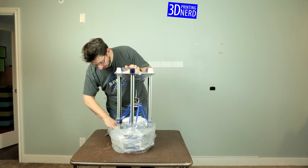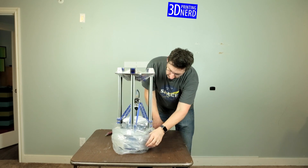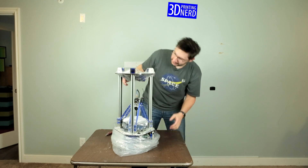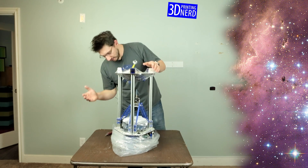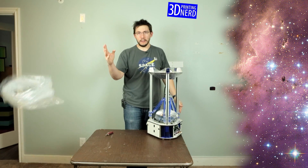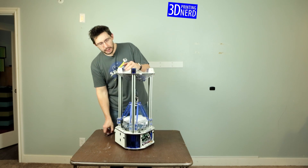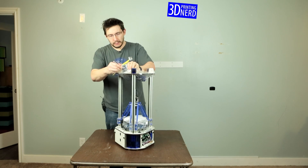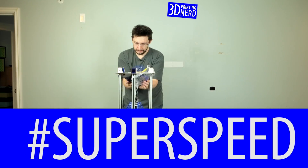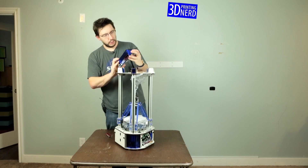This is my first Delta printer. I don't know if I'm so impressed because this is my first Delta printer, or if it's just that cool — but this seems like it's an alien, like it's from outer space or something. This is cool. The Orion Delta printer is out and it looks fantastic. There's still some plastic up top — let me get that off.